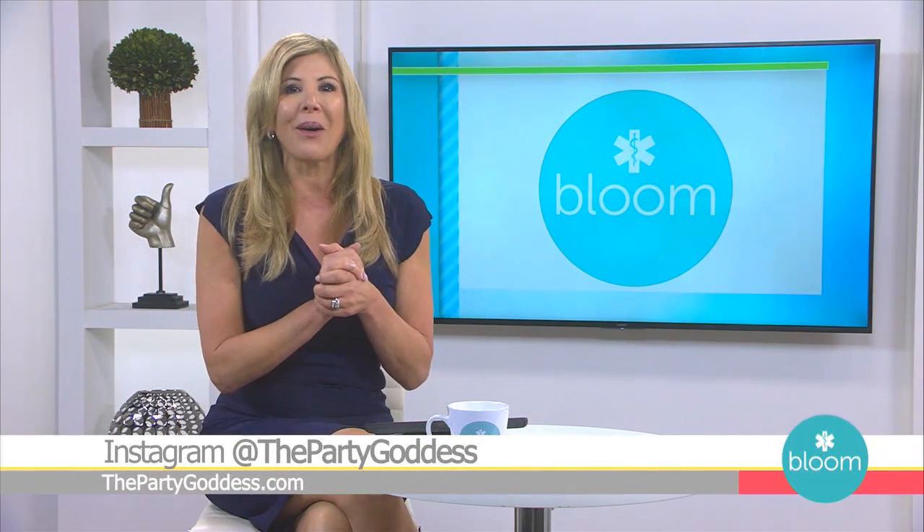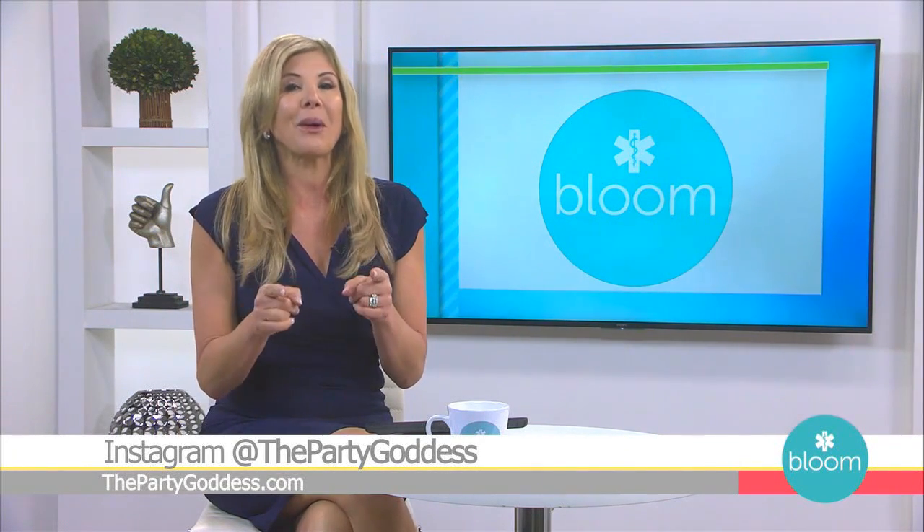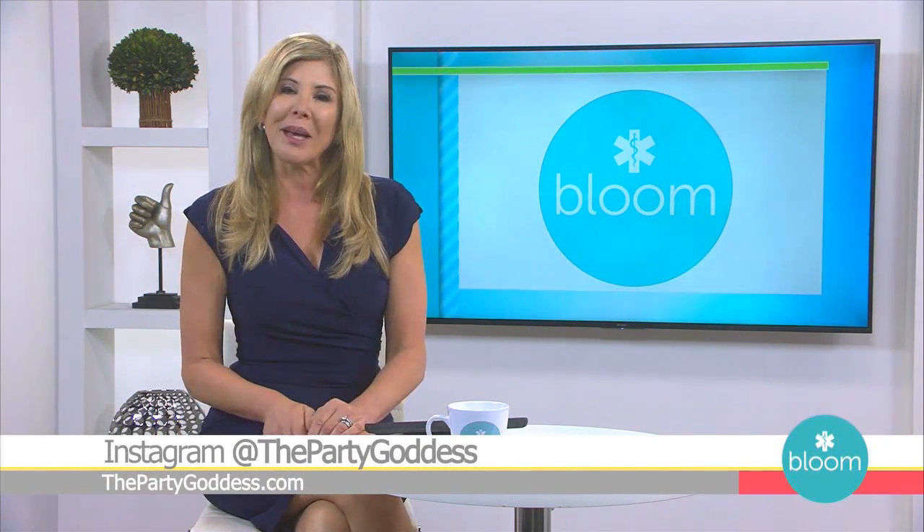Such great ideas, Marley — thank you so much for joining us on Bloom. For more fun ideas, you can follow Marley on Instagram at The Party Goddess or visit thepartygoddess.com. There's more Bloom ahead.